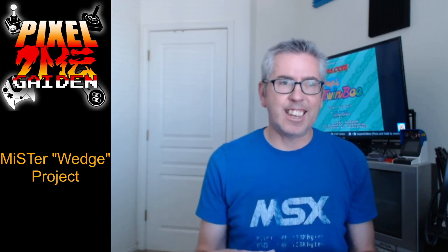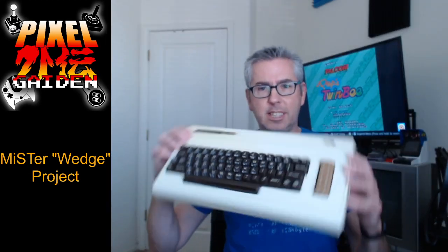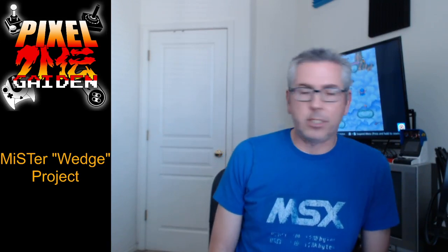Recently I was on the Discord for the Amigos Retro Gaming Network, and Flack from Sprite Castle Podcast posted this very cool 3D-printed case for your MiSTer and its accessories like the Hub or the I/O board. You can put all that inside this case and it makes it into a wedge computer, which is like the Commodore 64 or VIC-20. Basically it is a keyboard that contains the computer, and I love wedge computers. I think I have probably 30 different wedge computers at this point.